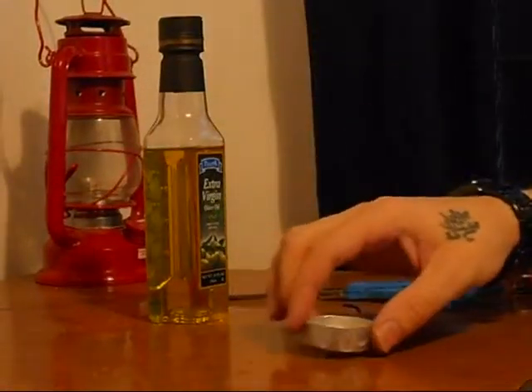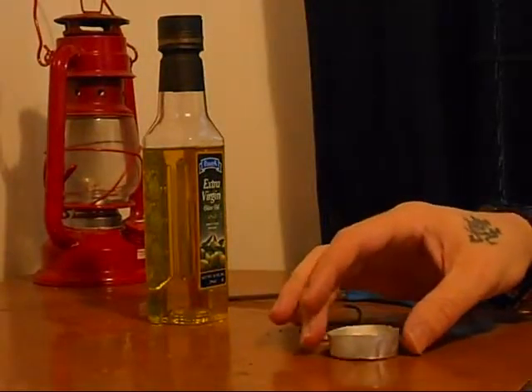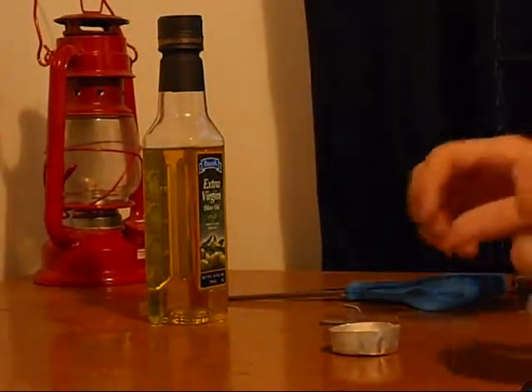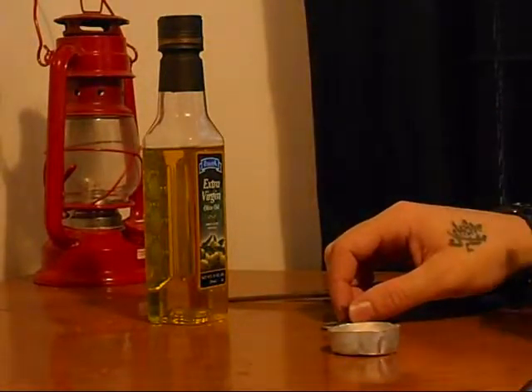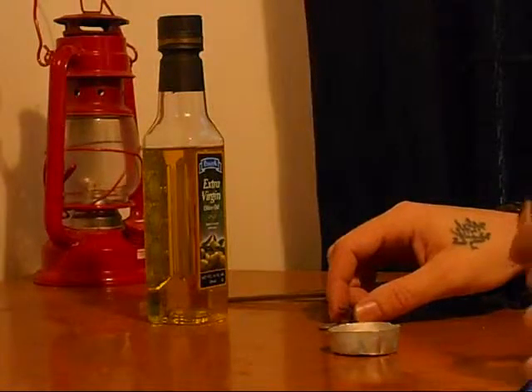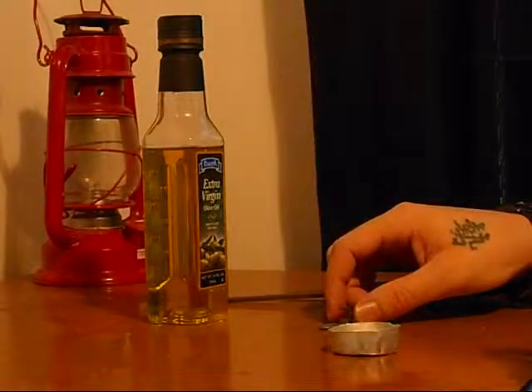Olive oil. Basically you can put it in any kind of container you want as long as it's glass or metal. You can pretty much use anything for a wick. I cut this wick out of an oil lamp — I didn't have any oil left, but I still had a piece of the wick.